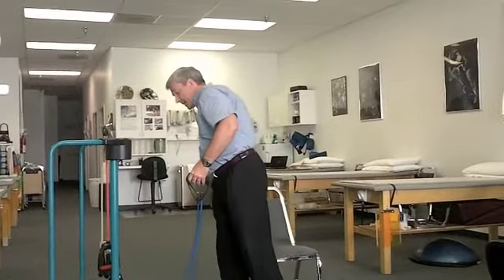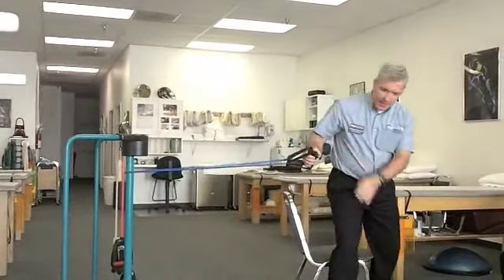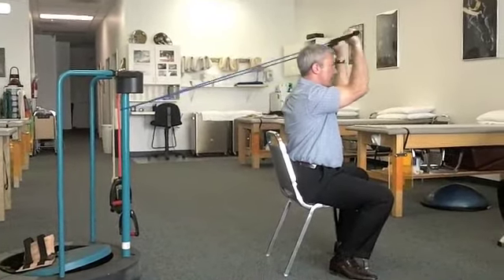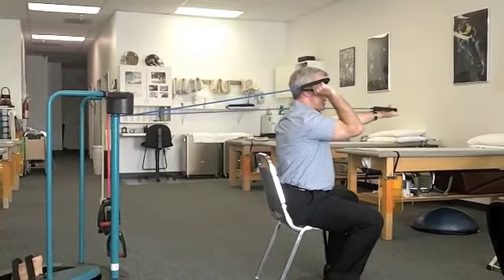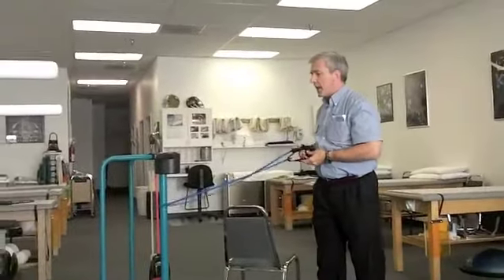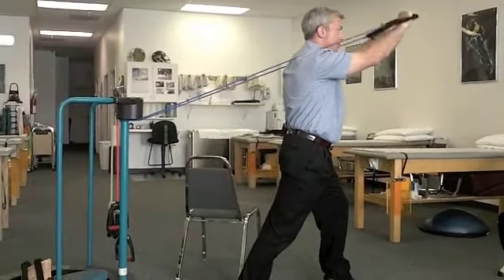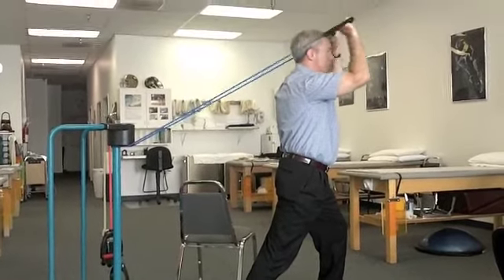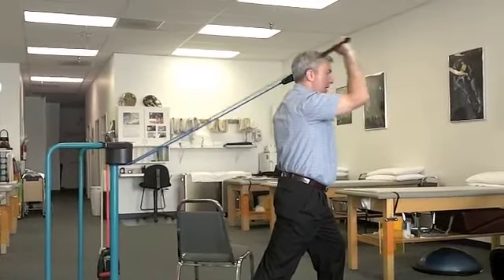Next is the triceps exercise — triceps extension. It can be done sitting or standing, using a post to wrap the tubing around. Position the band behind you and straighten the elbows. Some people like to keep one arm locked out and do alternating single-arm triceps extensions. The standing version has some advantage — engaging the legs and core, and benefits for bone density. Keep it nice and tall and straight, elbows pointed forward, shoulders down and back, abdominals engaged. This is triceps extension.